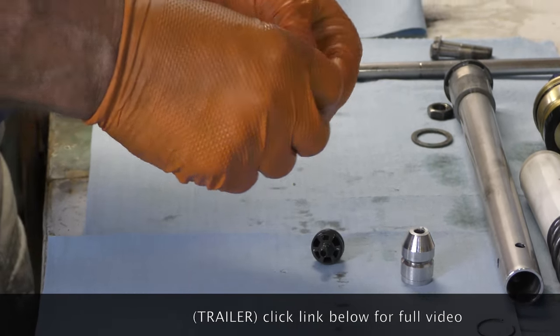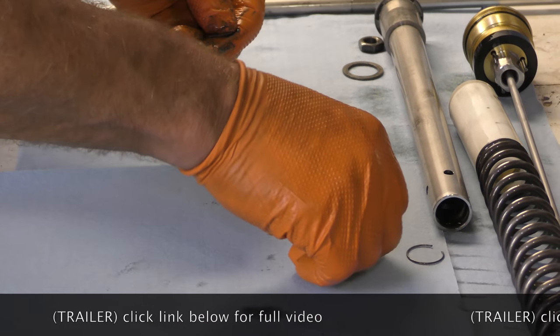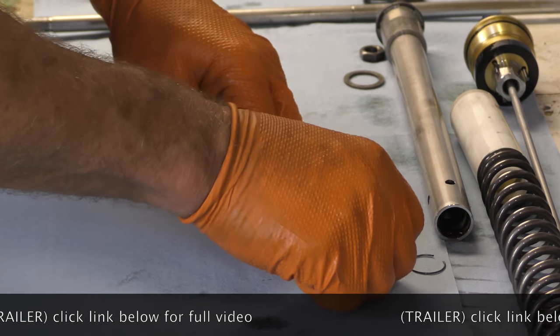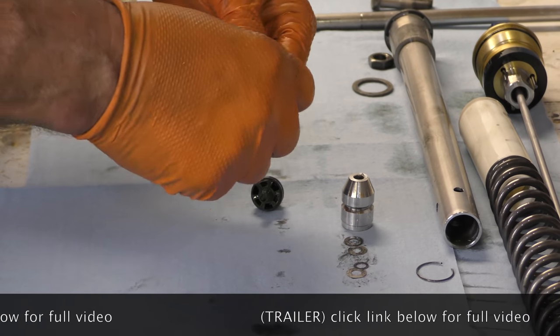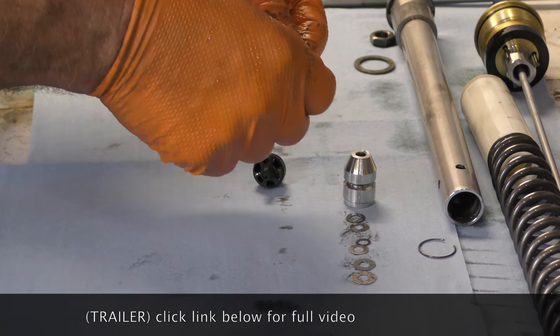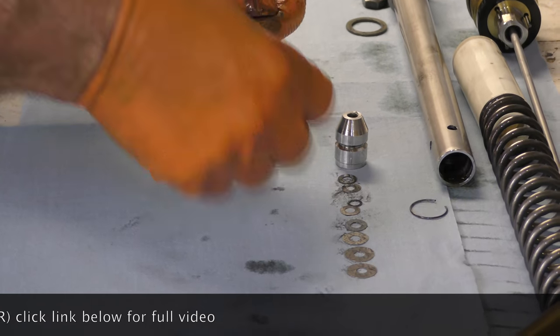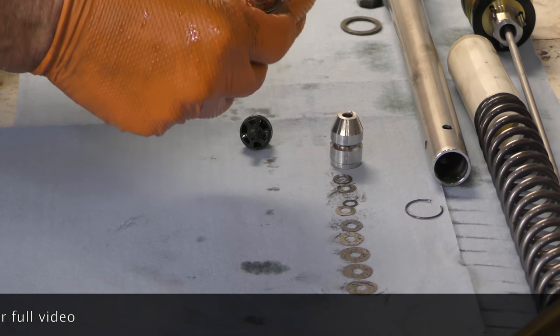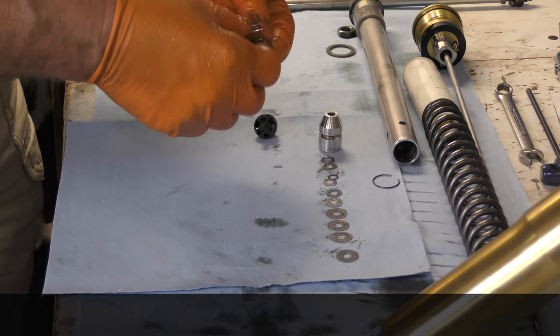Very carefully, we've got to lay all this out because each individual shim has to get cleaned. They're stacked in that way on purpose, so there is a defined order in which all of this goes together. There's a lot of math and science behind what goes where and why.